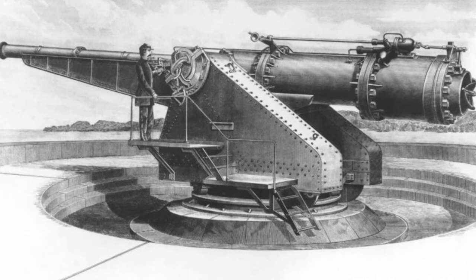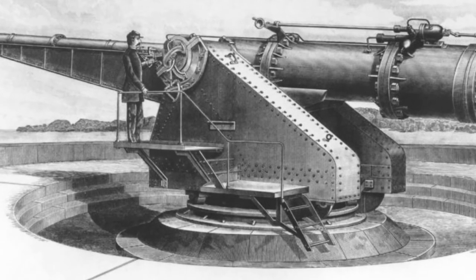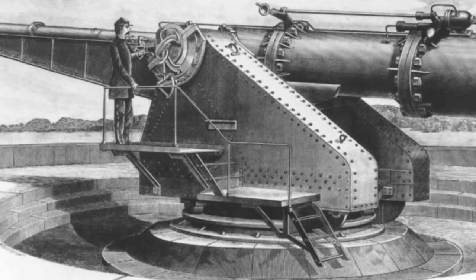To ensure the ammunition received the most balanced thrust, an automatic pressure control device was installed on the barrel to adjust the intake of compressed air and maintain a pressure of 1,000 pounds per square inch before the projectile left the barrel.